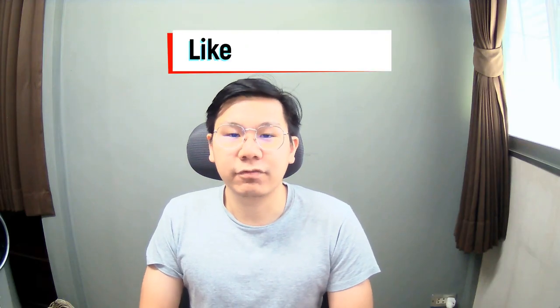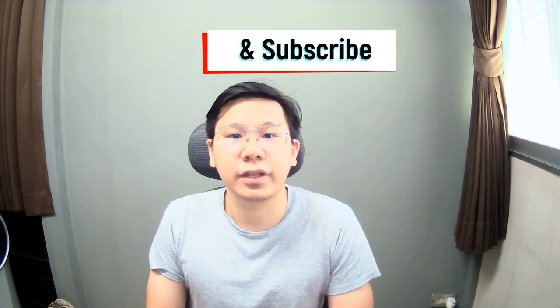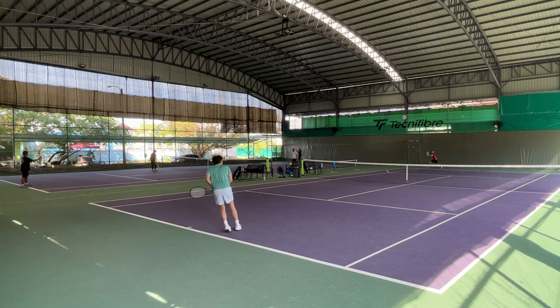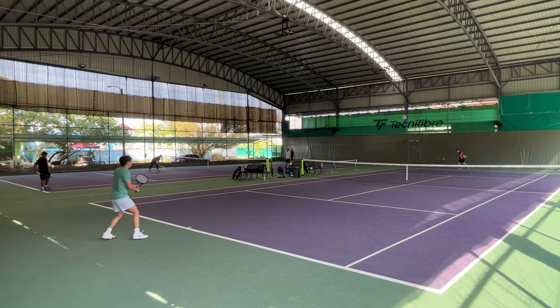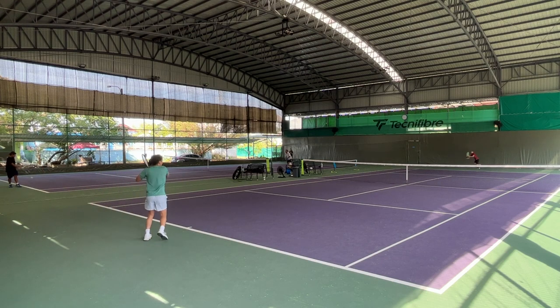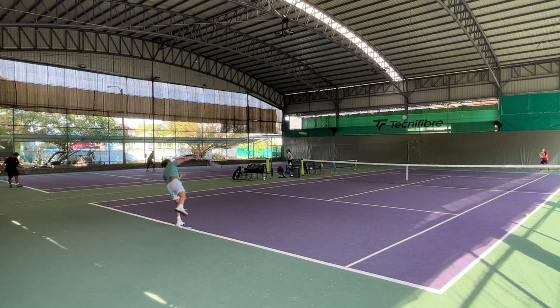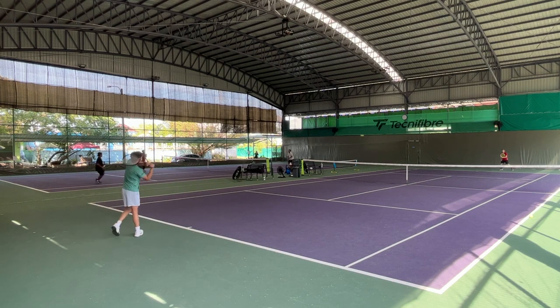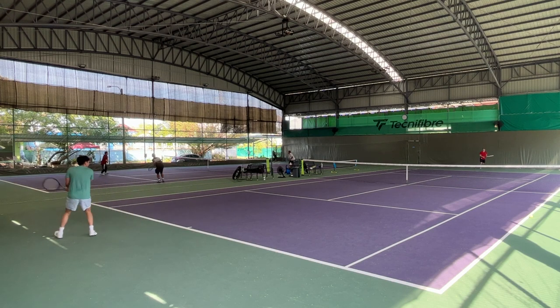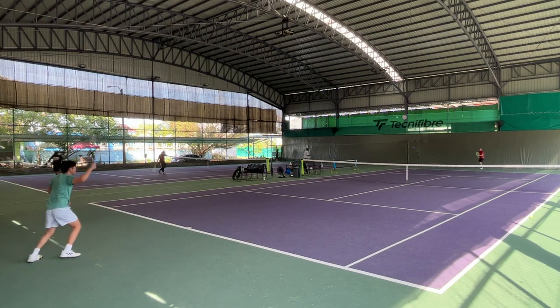On the serve, I don't think it's noticeably better than other strings — nothing outstanding. The first serve power is normal; I can get the same from any string on the blade. The placement is just okay, not extreme angles. On the second serve, I don't think I can get more slice or kick than other shaped polys, so I wouldn't rate it highly in this department.